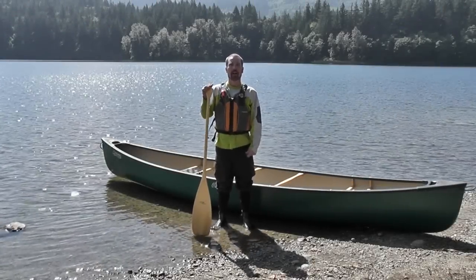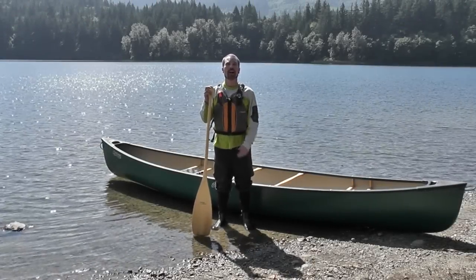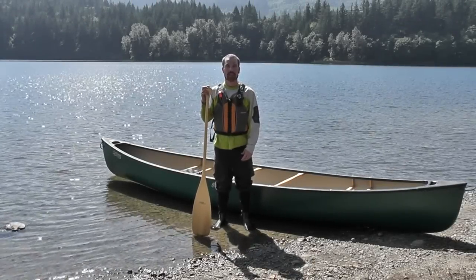Hi, I'm Denny Lang, a professional guide here today to talk to you about how to launch a canoe when solo paddling.